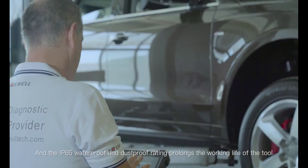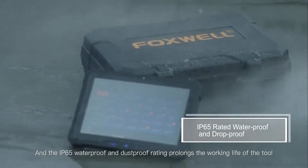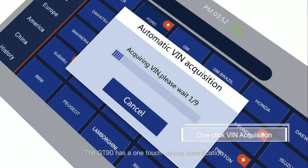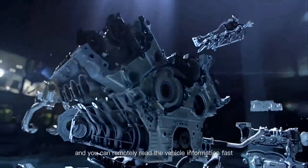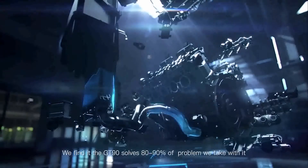The IP65 waterproof and dustproof rating prolongs the working life of the tool. The GT90 has a one-touch vehicle identification — click Auto VIN and you can remotely read the vehicle information fast. We find that the GT90 solves 80–90% of the problems that we tackle with it.